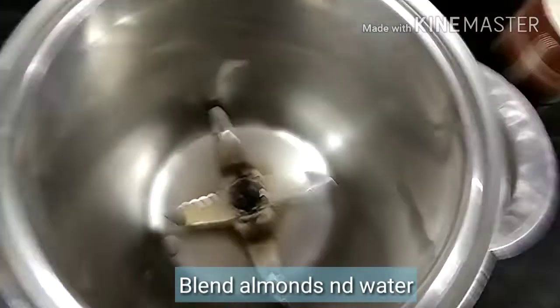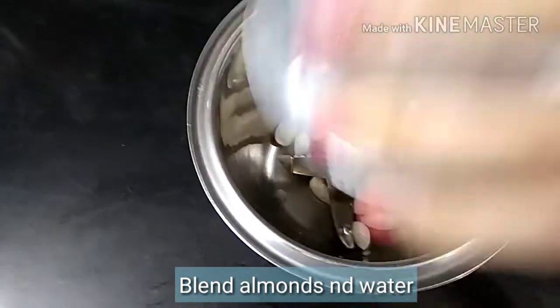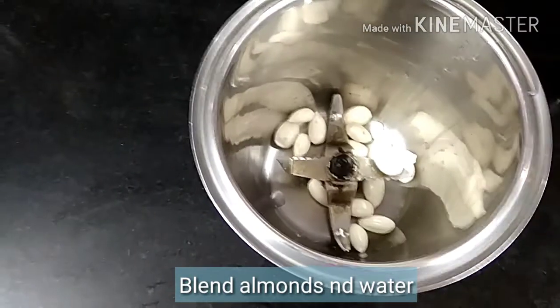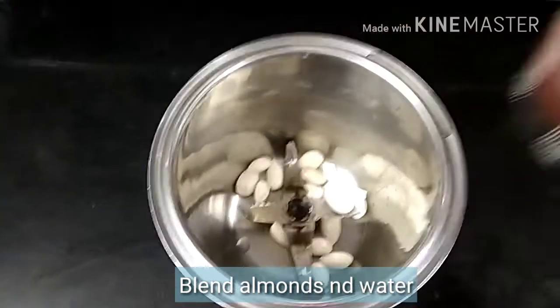Now, what we will do? I will take a blender. We will add the almonds in the blender — I have taken 16 to 17 almonds. After this, we will add 1 cup of water.